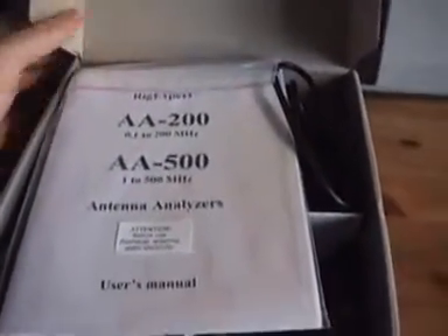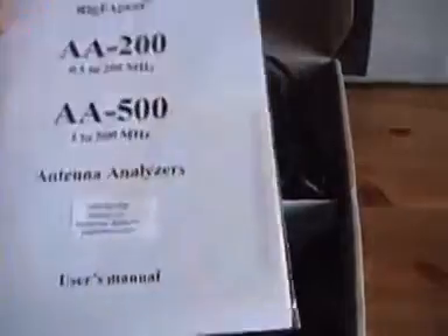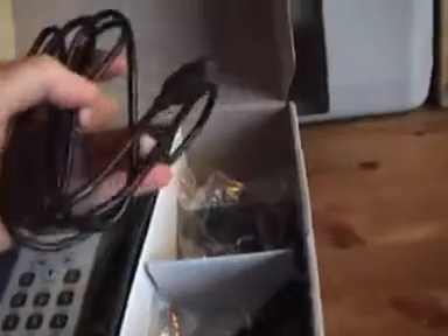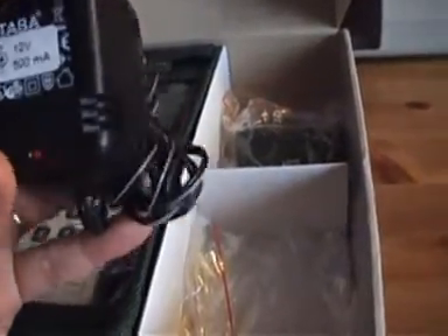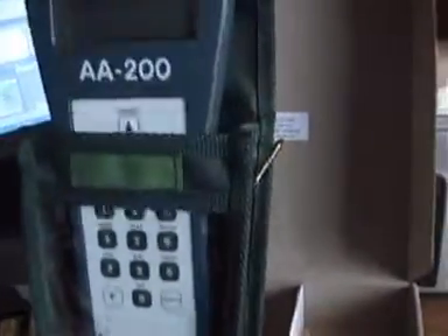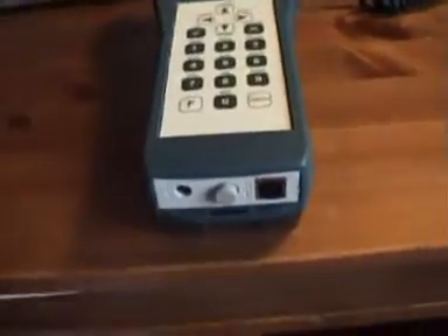Here we have the user's manual and the USB cable. The power supply is useful for charging the analyzer, and of course we have the analyzer itself in a bag.